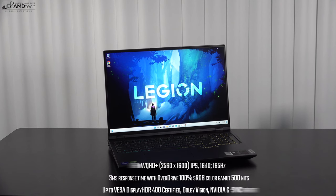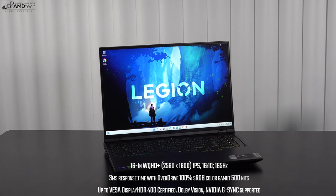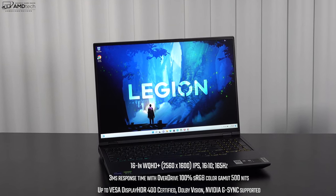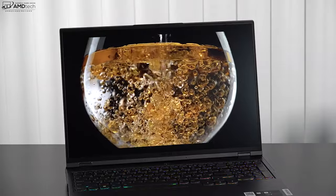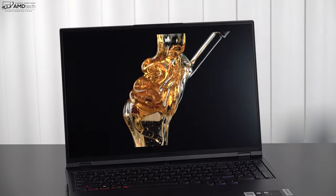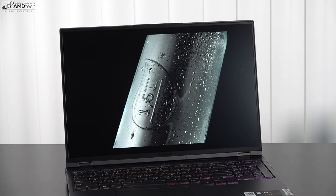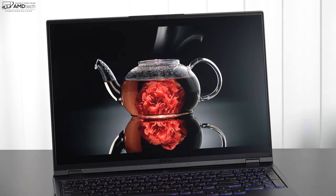The display is a 16-inch IPS panel at 2560x1600 resolution with a 165 Hz refresh rate and a 16:10 aspect ratio. It's a matte display, so no glare or reflections — great for gaming and productivity. Lenovo claims up to 500 nits of brightness, and I measured exactly 500 nits. It has HDR, making Netflix, YouTube, and Amazon content look great. It's G-Sync supported, and with a 3ms response time, gameplay is very smooth and fluid.